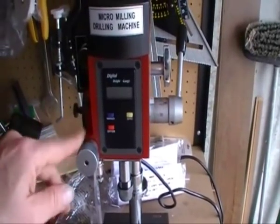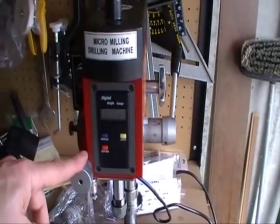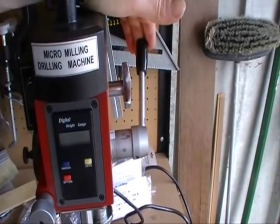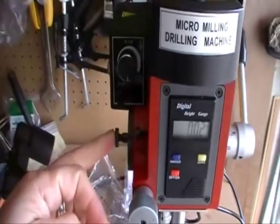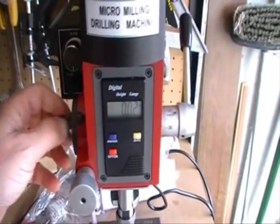It was just a knob off, a grub screw off around the side — the worm drive had become disengaged. Now, to set the fine feed, you have to pull that lever just slightly forward and push that in, and that engages the fine feed.